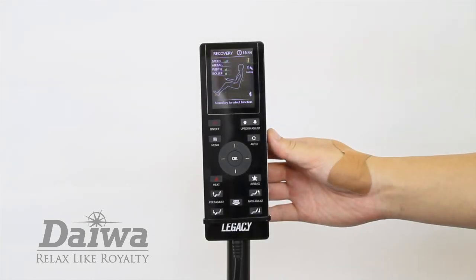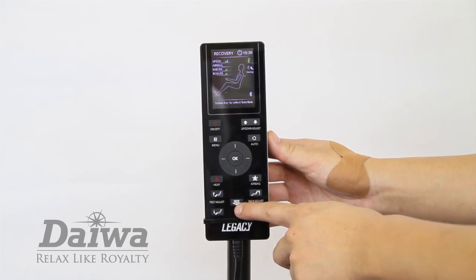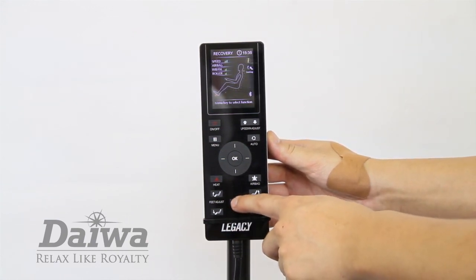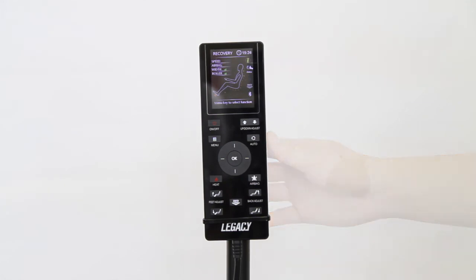To achieve the zero gravity position, press the zero gravity button. Press once for position one, press again for position two. Position two will elevate your legs to a higher position than your heart. We hope you enjoy your Legacy Massage Chair for many massages to come.